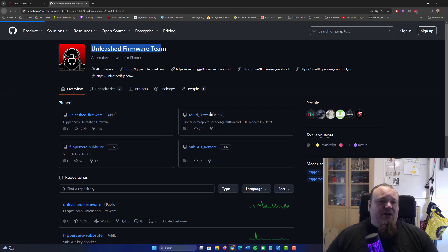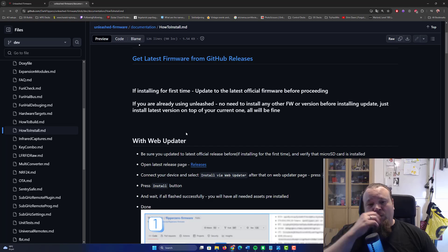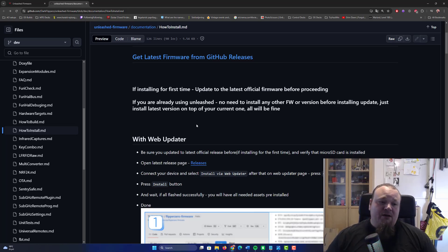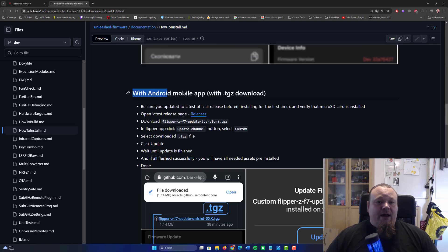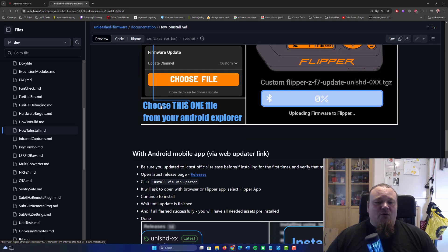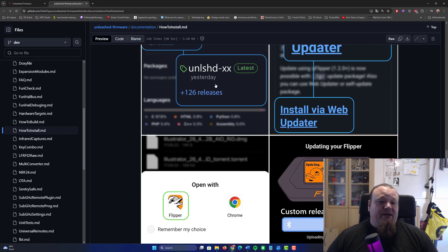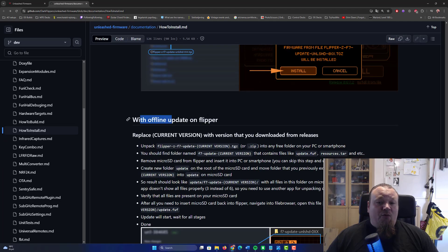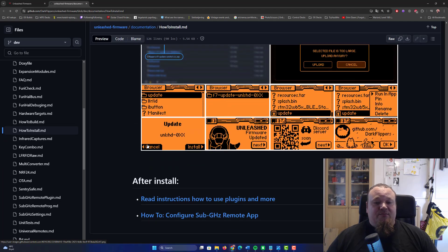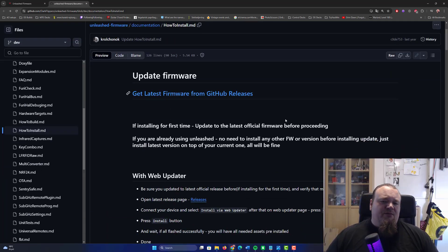It's the dark Flipper. You can read about different ways to install here. They talk about the web updater, an iOS mobile app, the Android mobile app, the Android mobile app via an updater link, QFlipper, and the offline updater. There are many different ways you can install Unleashed on your Flipper, but the far easiest way is just to use the web updater.